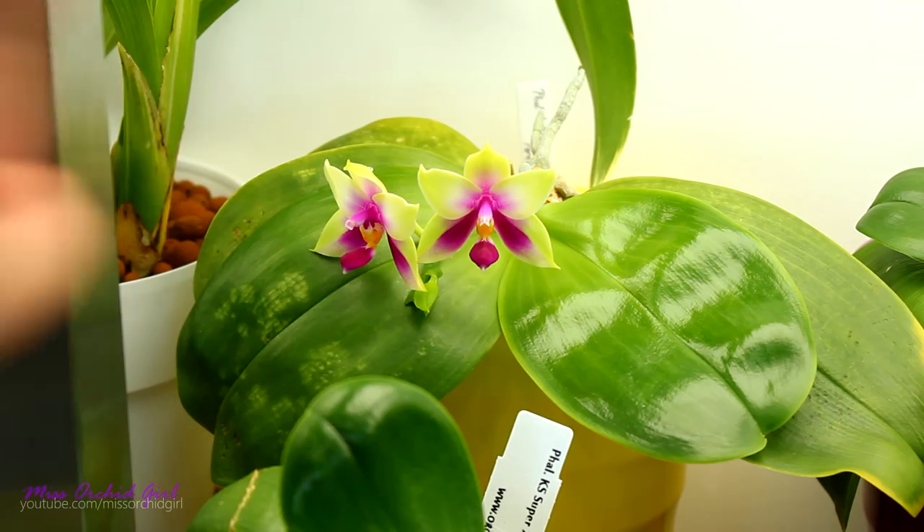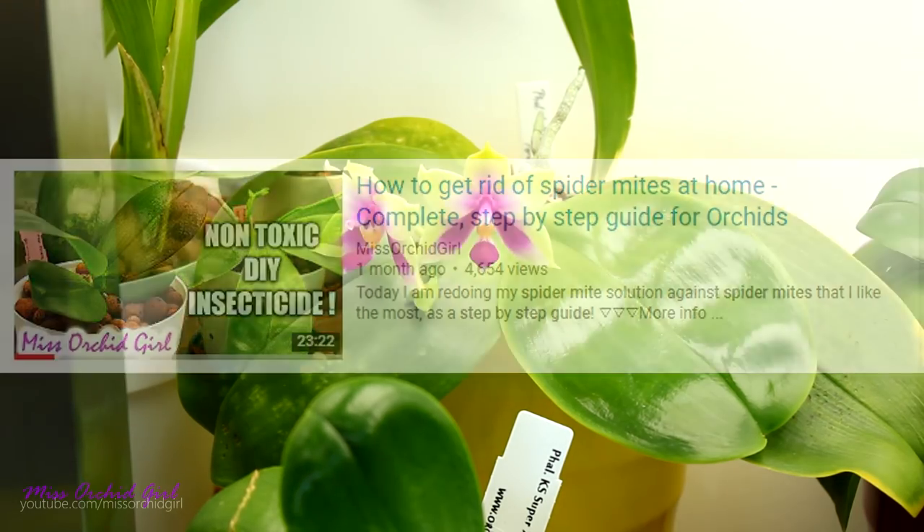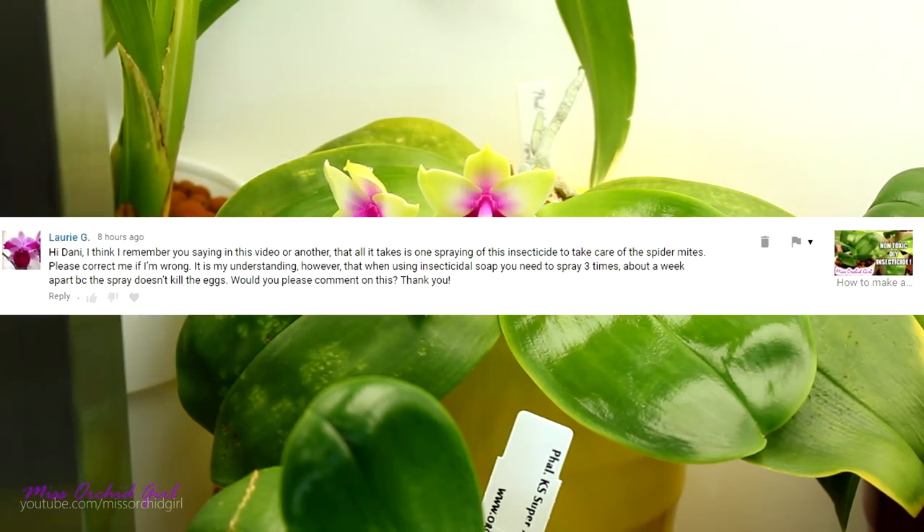Lori G has a question regarding my homemade pesticide, insecticide against spider mites — if you missed that video, check the description down below. She's saying that I once said it takes one application typically to kill off all the mites, but you can add two if you make a dilute solution. However, on the insecticidal soap label, it says to spray three or four times about a week apart because the spray doesn't kill the eggs.